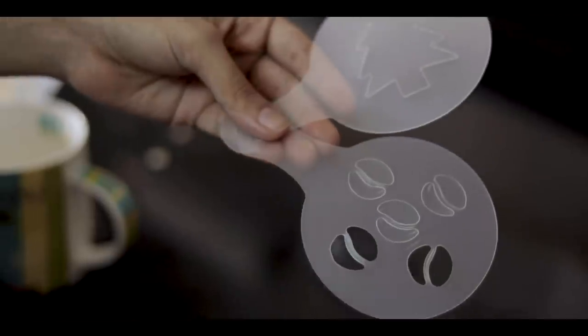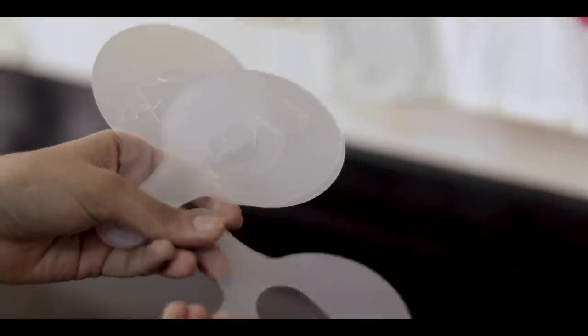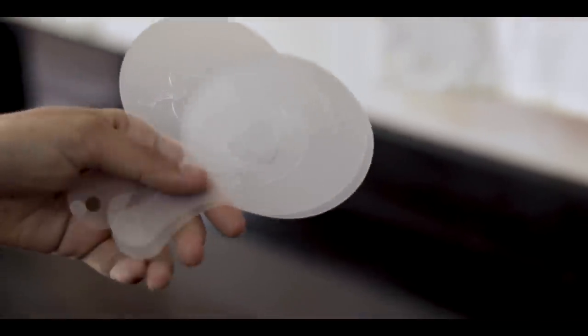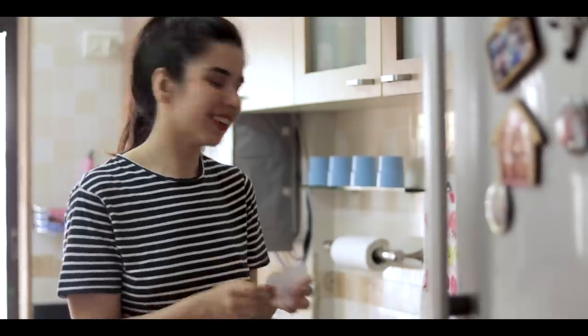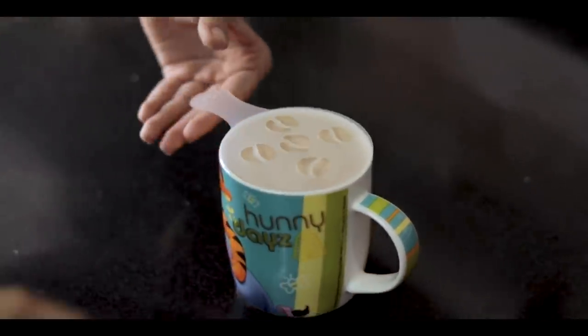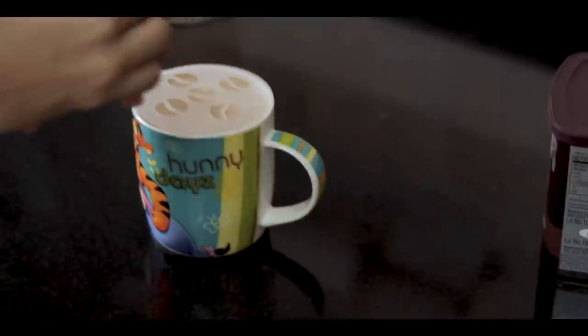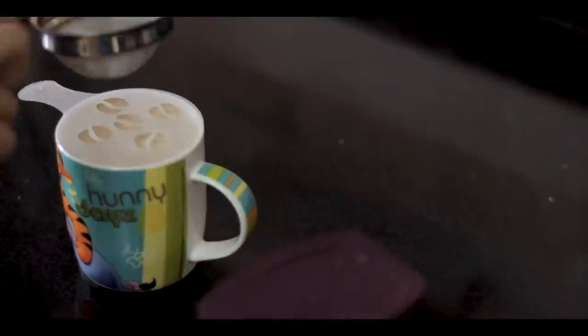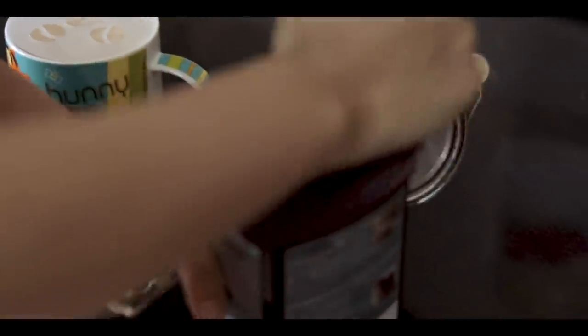If only our first item had worked, I would have used it to pour my coffee into the mug, but it was too much of a disaster. So we move on to the next item — these coffee design templates. I bought the whole pack; I don't think you can buy individual ones. I got more than 20 or 30 designs. No instructions came with this, so initially I thought I'd hold it with one hand and sprinkle with the other, but I'll sift the cocoa powder on top instead. Luckily it fits perfectly on a normal-sized cup.